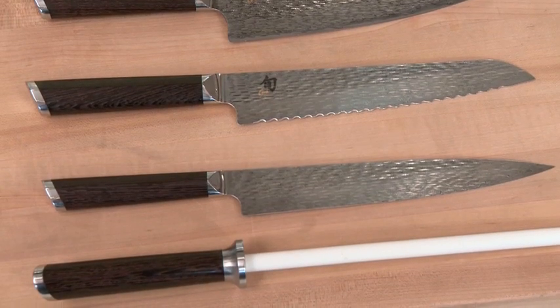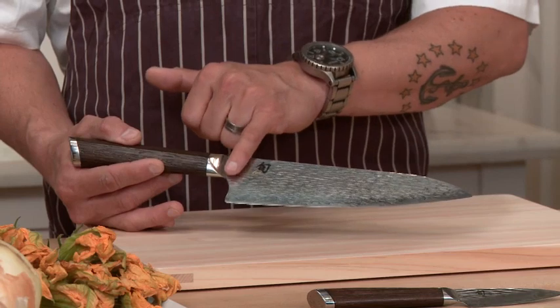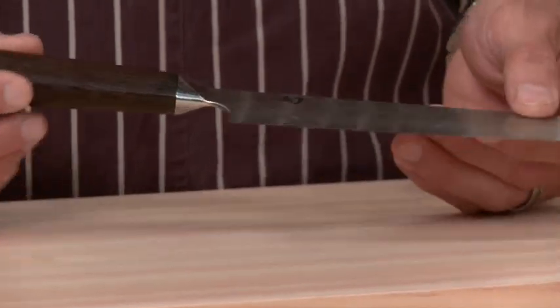It starts with the guts. Ultra-premium SG2 stainless steel is the heart of each Fuji blade, and each blade is clad with 160 layers of beautiful, forged nickel stainless Damascus steel.